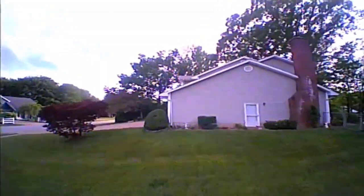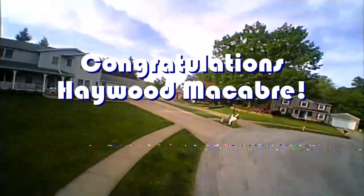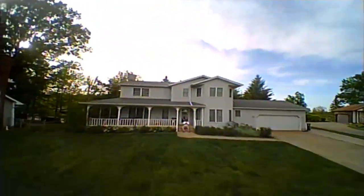Good morning, Quadcopter101 here. Today's shout-out goes to Haywood Macabre. Haywood was first to say 'first' in one of my recent videos, and thus wins this shout-out. So congratulations.